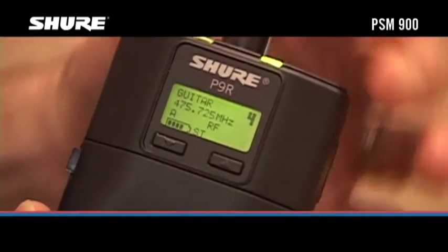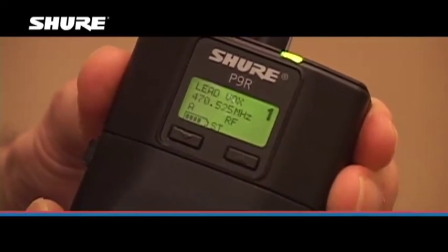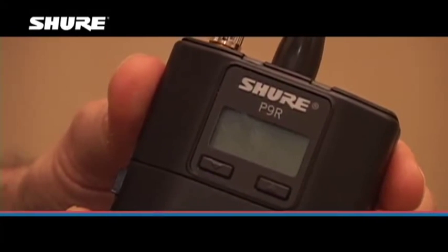The Cue Mode list is retained in the receiver's memory after you exit Cue Mode. It's also retained when the receiver is turned off or when the batteries are removed. For more information about the PSM 900, visit Shure.com.